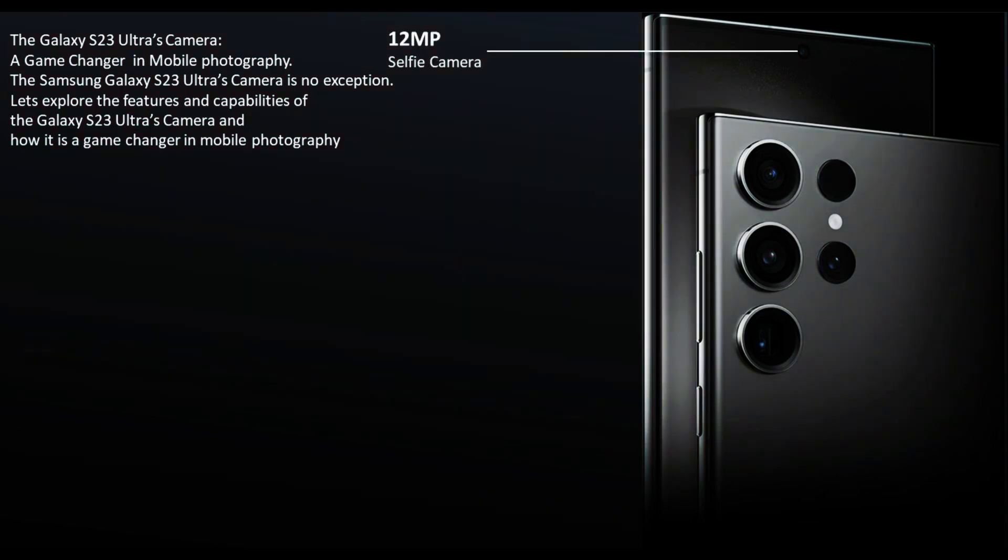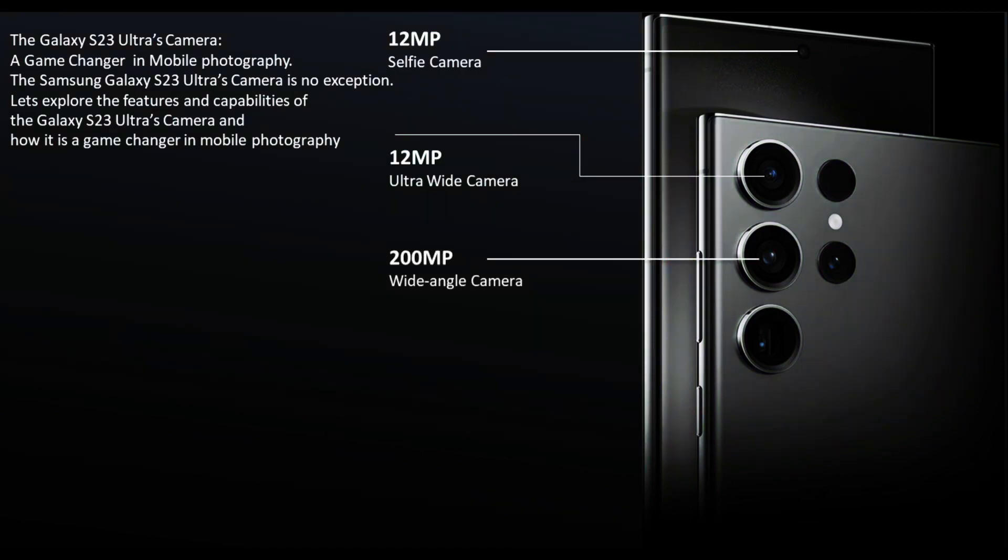The Galaxy S23 Ultra front camera features a 12MP resolution, which is perfect for taking high-quality selfies. It also has an aperture of f/1.8, which means that it can capture more light than its competitors, resulting in clearer and more detailed photos.